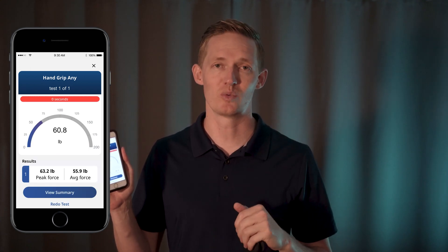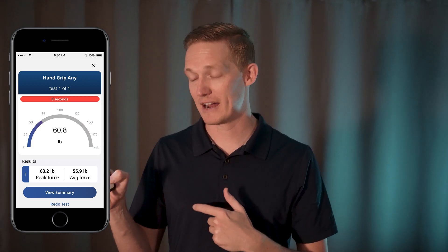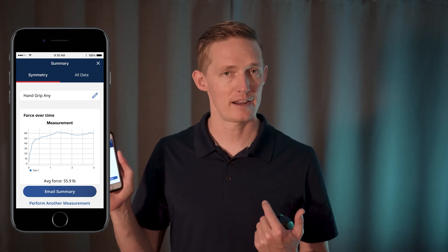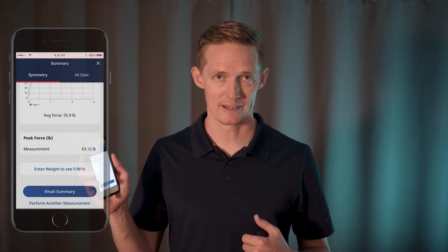You can also adjust the number of tests you wish. Here I can redo the test or view summary. On the view summary screen, I can view all my data, rename my test, enter a force to weight ratio, as well as email the information to myself.